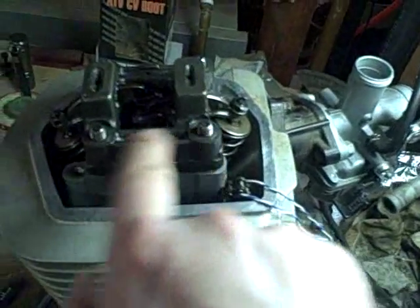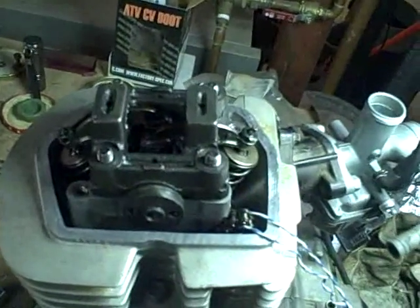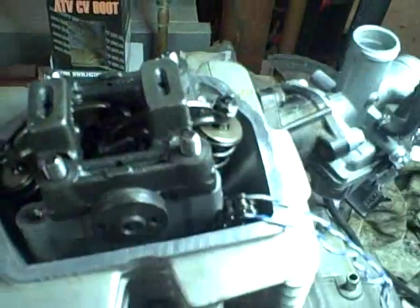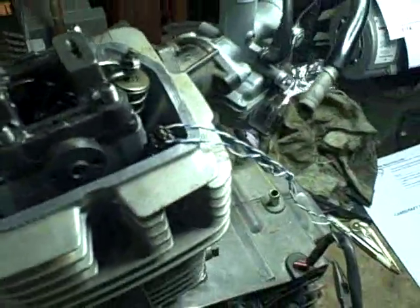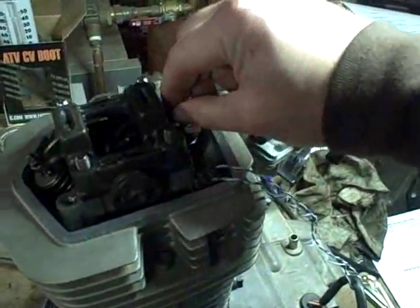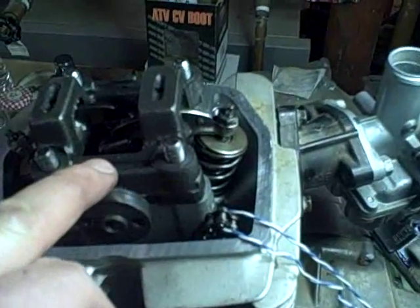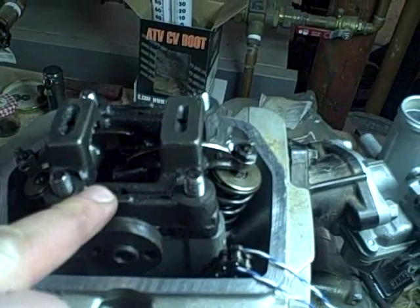Now I'm going to install the washers and nuts and torque them down in a crisscross pattern to the factory specs. I just checked and I hadn't had it fully seated — it can be a little finicky. I used a small rubber mallet to tap down on it to get it to fully seat. Now I know it's fully seated because these do not wiggle loose. I can put on the four washers and nuts and tighten them down to spec, which is 20 newton meters or 14 foot-pounds.